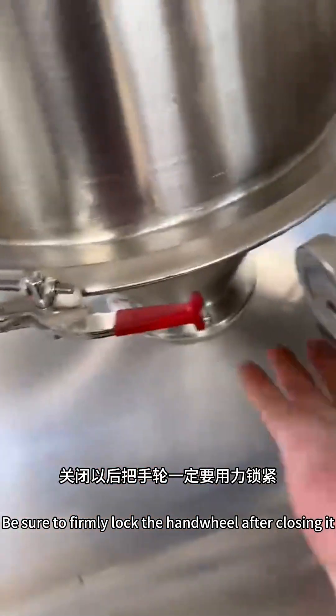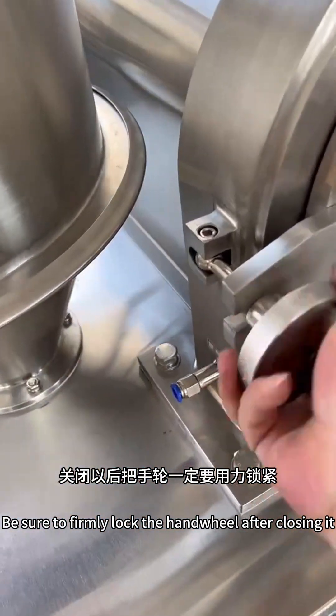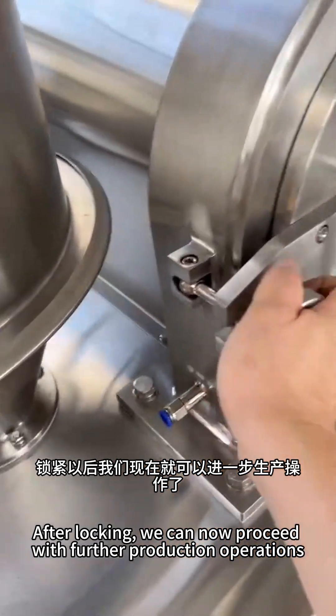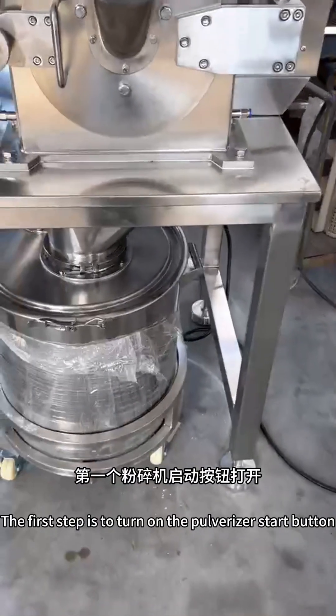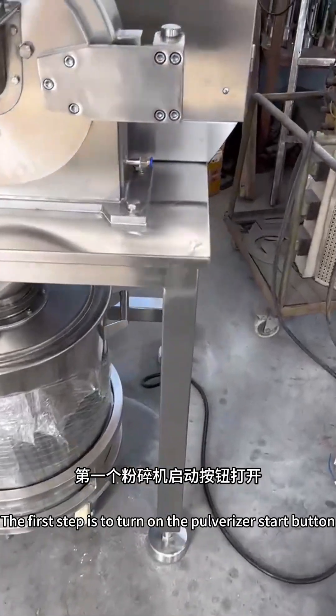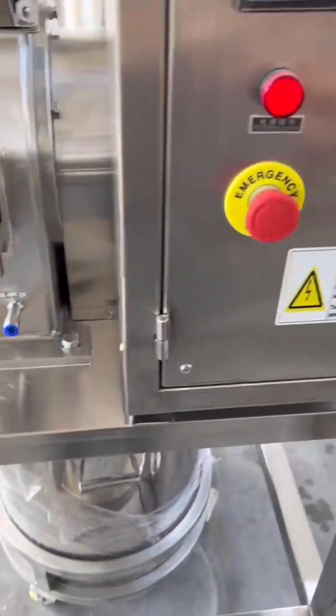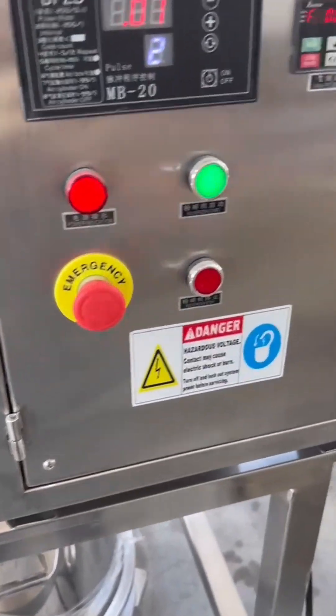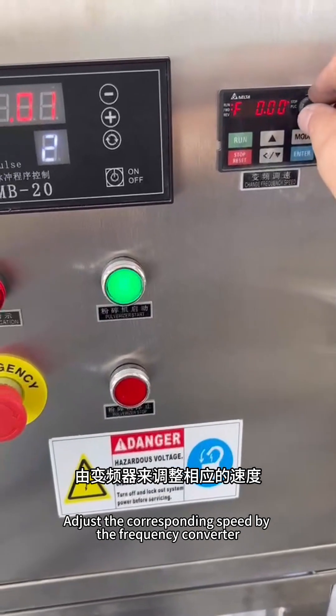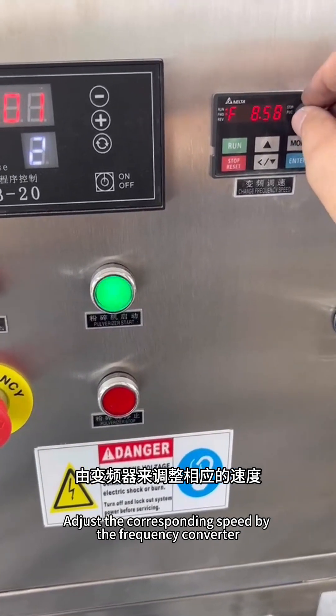Be sure to firmly lock the hand wheel after closing the door. After locking it, we can proceed with further production operations. The first step is to turn on the pulverizer start button, then adjust the corresponding speed using the frequency converter.